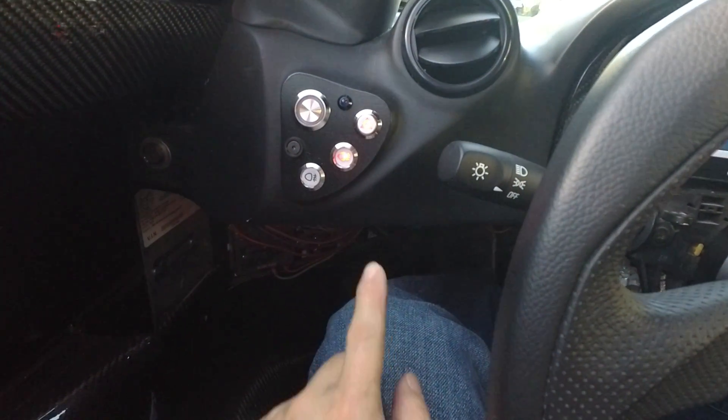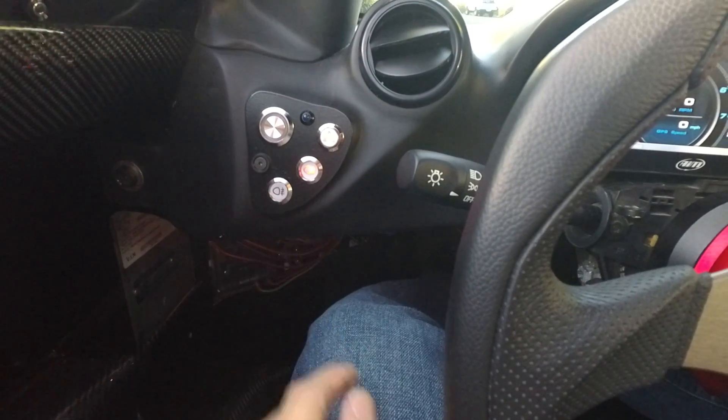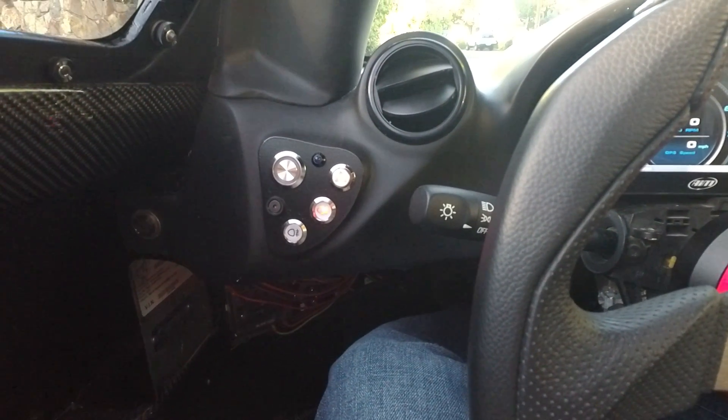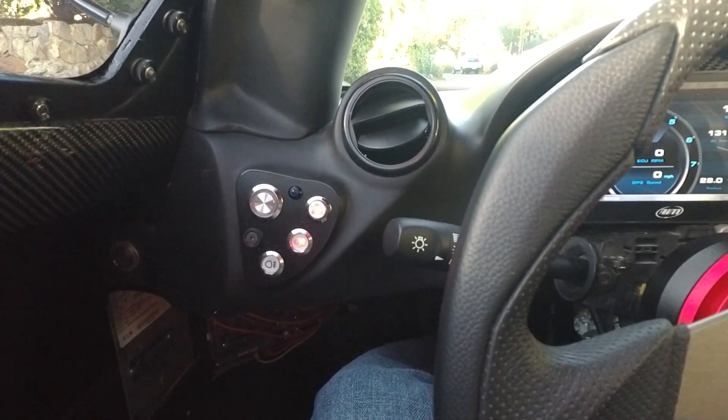On the left over here, I've got my hazard switch, two different sets of fog lights, and then the button for my e-stop electronic parking brake. Don't get one — it's not very good.